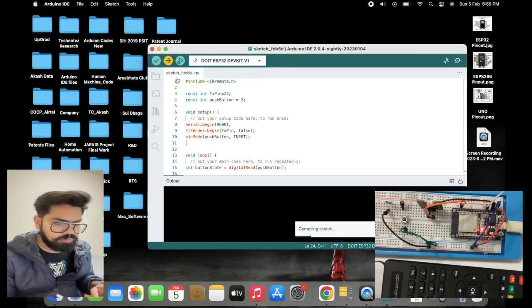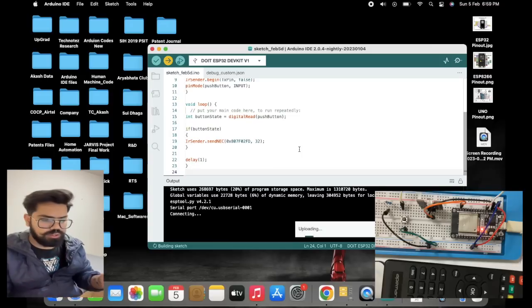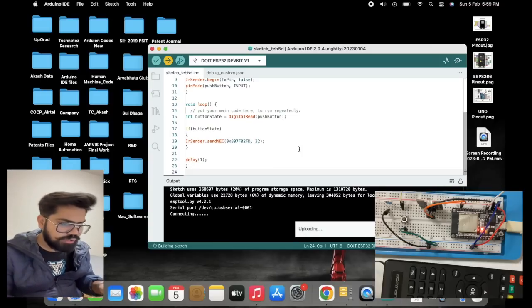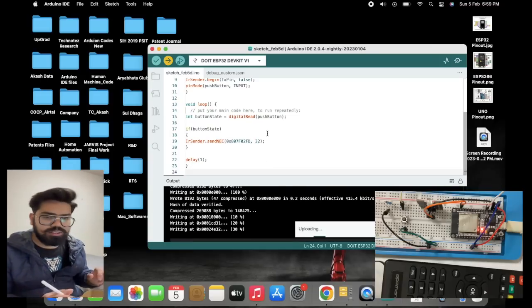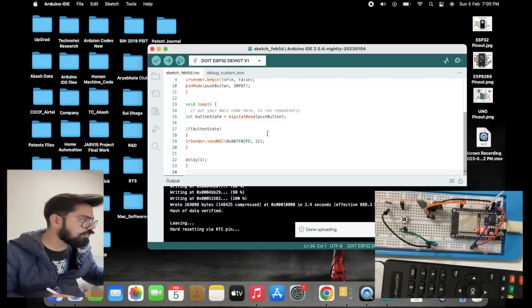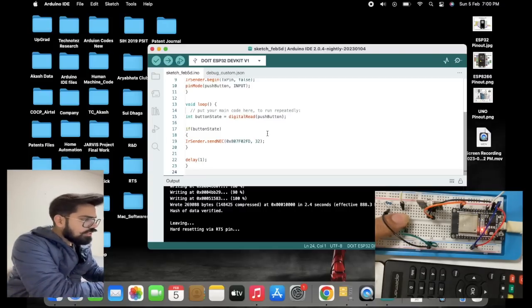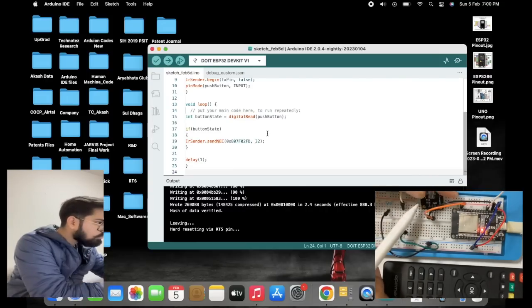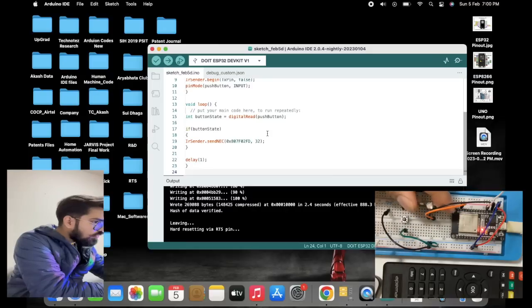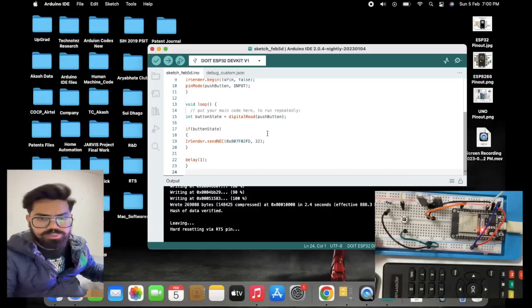I am uploading the code now. Once it is uploaded, we will try pressing the push button. I am pressing the push button, and we can see the IR transmitter LED is blinking. That means some signals are being transmitted to the target device.